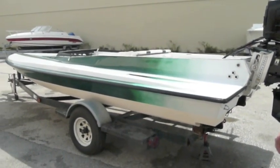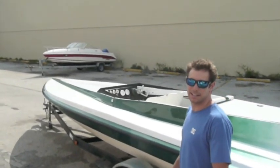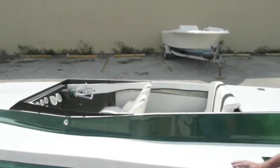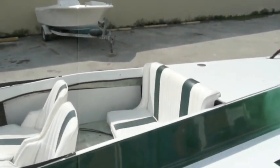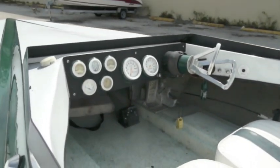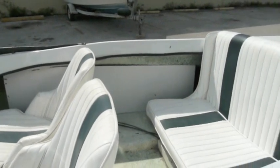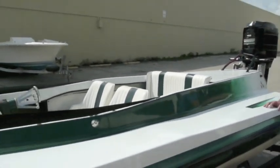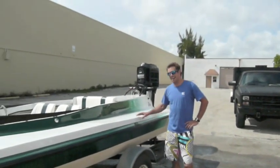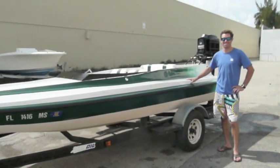The boat's a four seater. Inside here it's got a hot foot gas pedal and racing steering wheel. It's got all the gauges that you need there. The boat's clean and handles very, very well. It's fast, and it is fun.